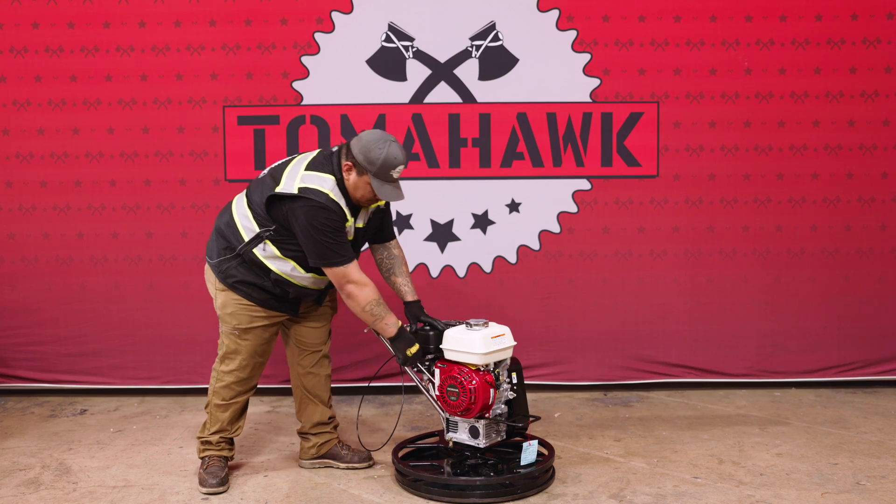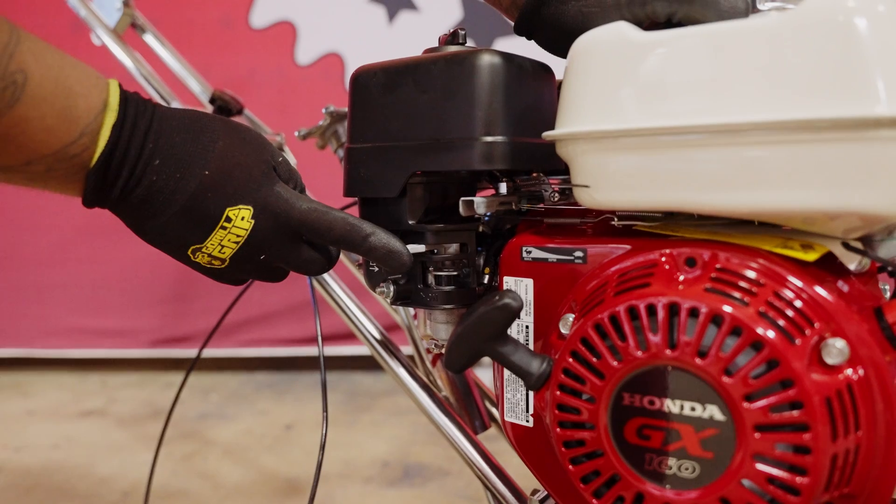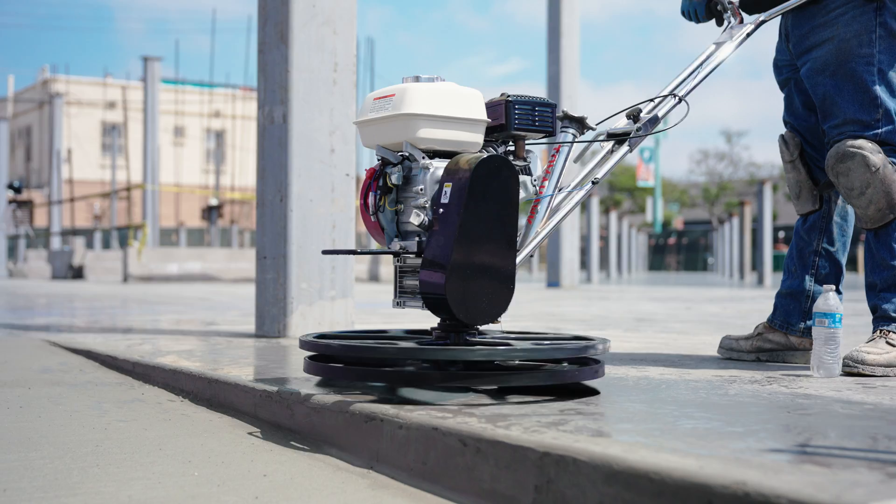Finally, pull the recoil starter grip until you feel resistance, then pull briskly. If the choke was closed, gradually open it as the trowel warms up.